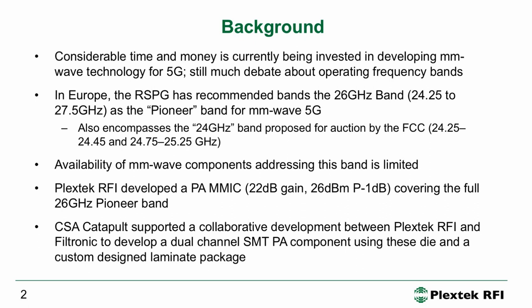We developed the PA MMIC, had it manufactured on one of our mask sets, and then measured it on wafer. After this we came up with the idea of developing a dual channel custom laminate SMT package, and we worked with Filtronic and the Compound Semiconductor Applications Catapult to do this.